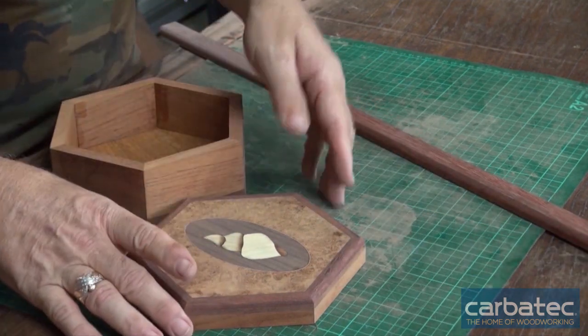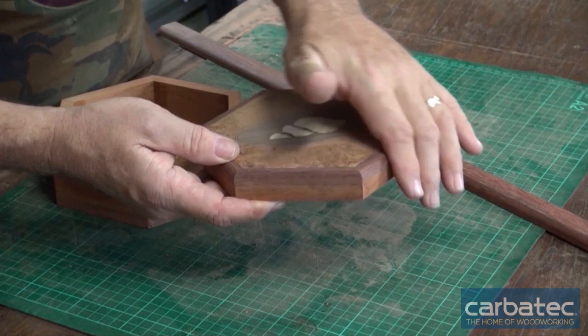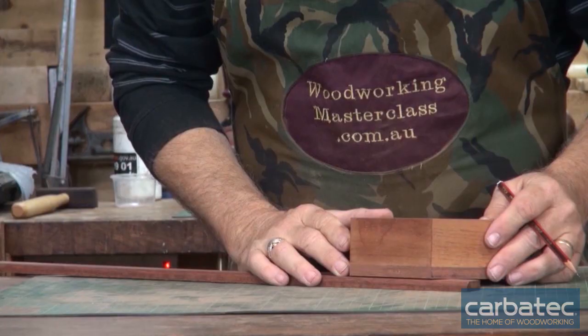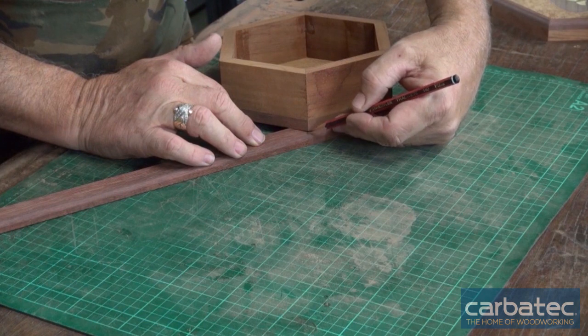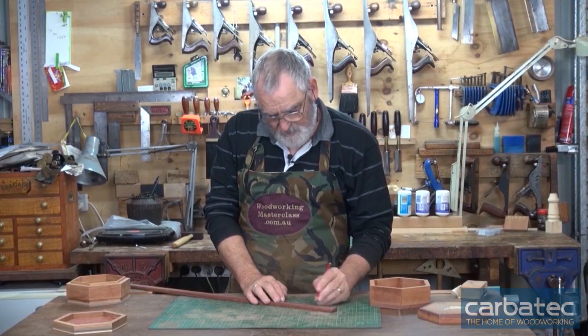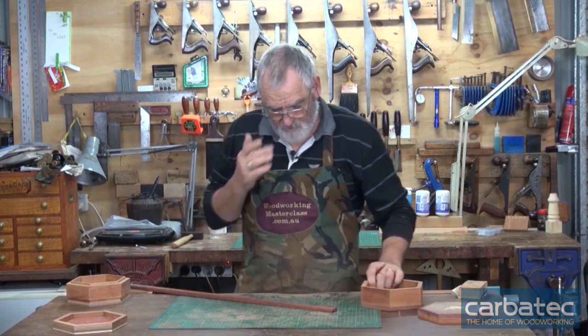Now I've got the round over on the base and I'll also put a round over on the top itself. Place the box on the material you're going to cut the stand out of and then just mark in where you want that to come out. So if I cut six this length here it's going to be enough to make a nice base for the box.